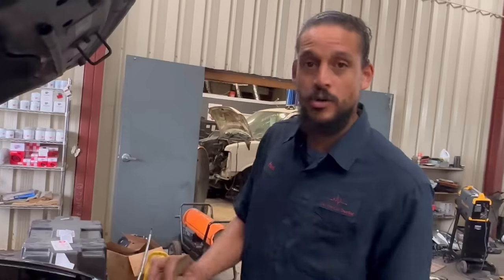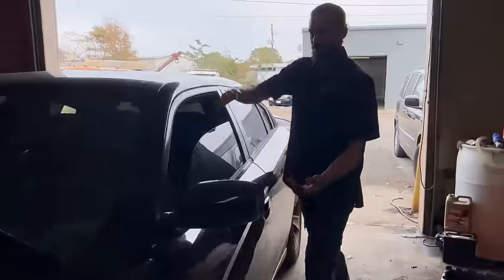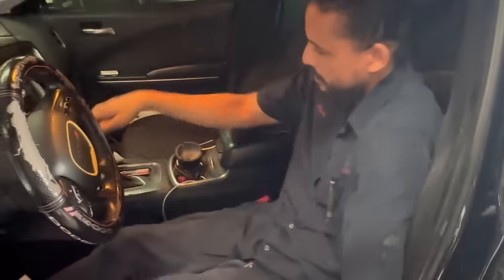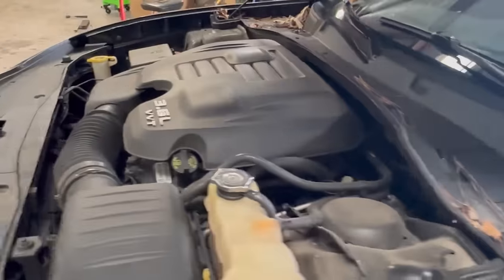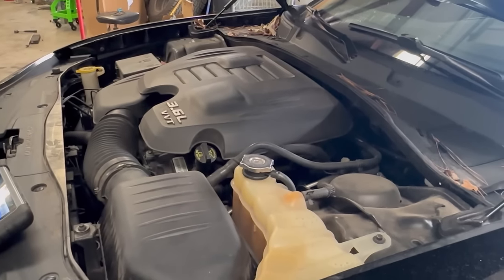The way I check the motor mounts is I get in the car, put my foot on the brake while putting it in drive, and just hit the gas lightly. As you can see, the engine jumps up. The motor mounts are shot.